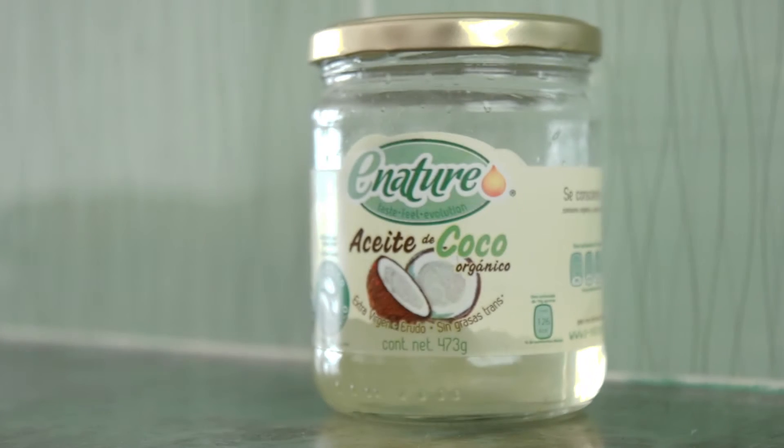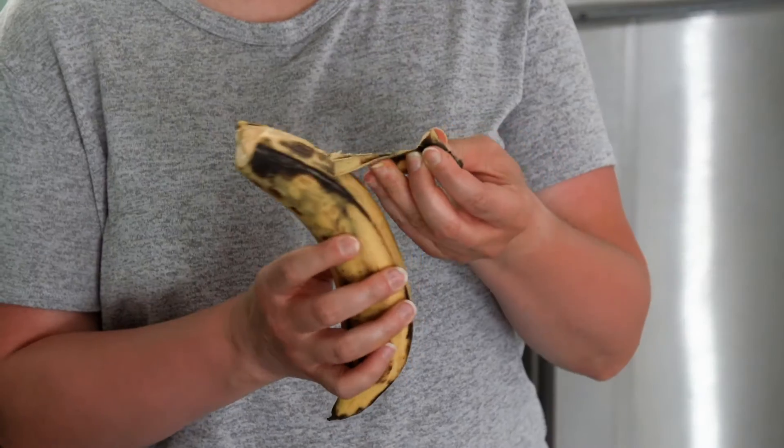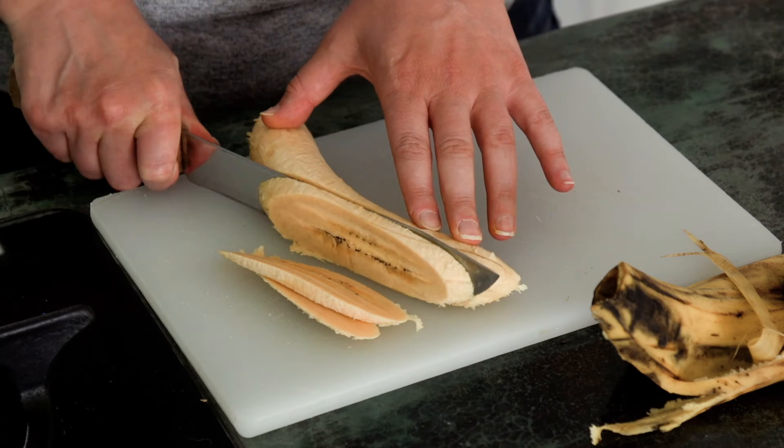The only other ingredient you will need for this recipe is coconut oil. First, you want to peel your plantain, and then slice it as best you can.